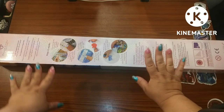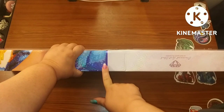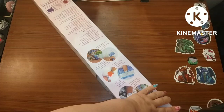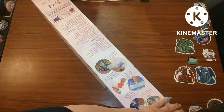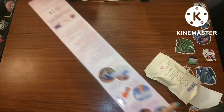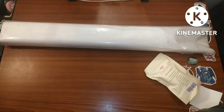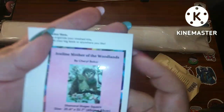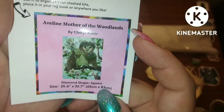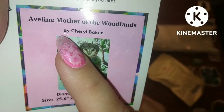This is a square kit, and you can tell by this bluish-purple line here. Let's get into it and see what I've got. So the thumbnail shows: this is 'Aveline Mother of the Woodlands' by Cheryl Baker. It's square, 65 by 83. Look how beautiful — they look kind of pinkish and you've got the blue sky.